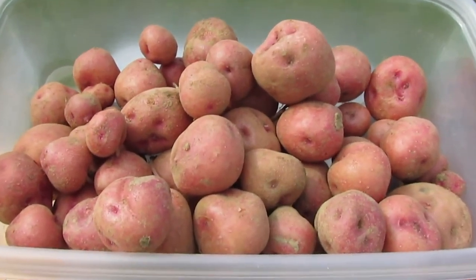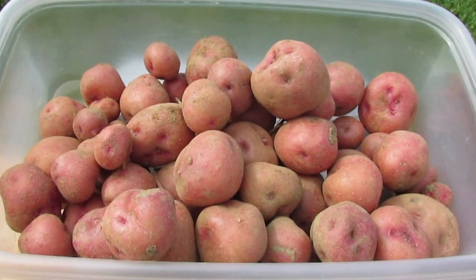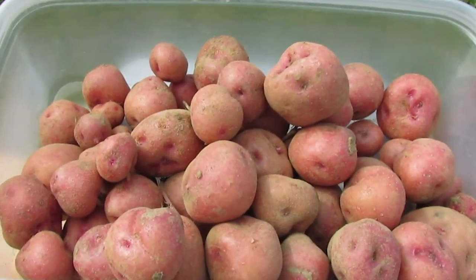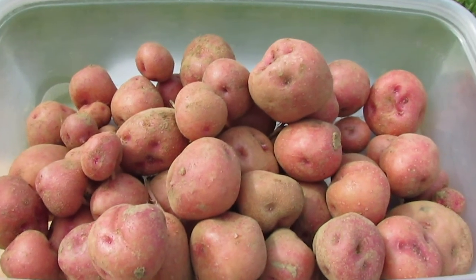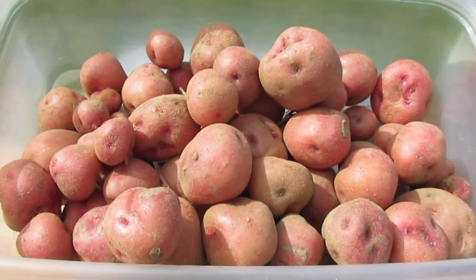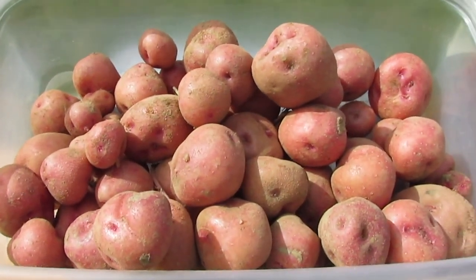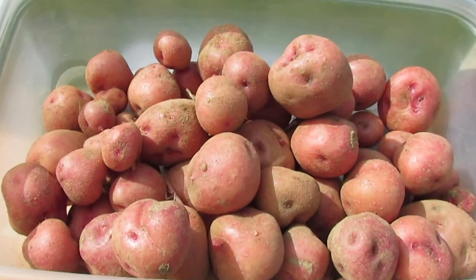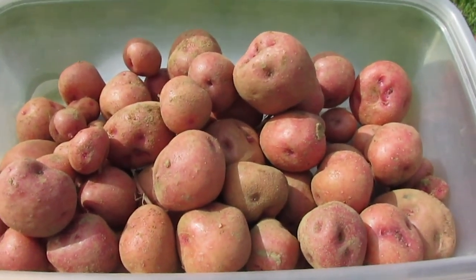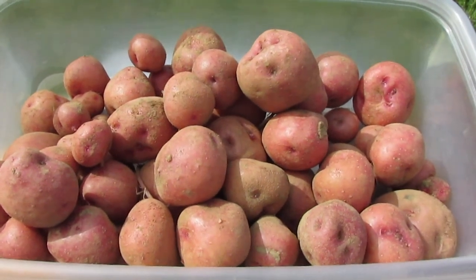The other question is how well these will store. Early-harvested potatoes tend to not store and keep quite as well, and sometimes diploids don't keep nearly as well as some tetraploid varieties. So that'll be another question — whether this is going to be a good storage variety. But yeah, two and a half pounds — not too shabby.